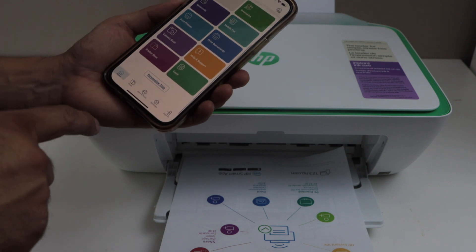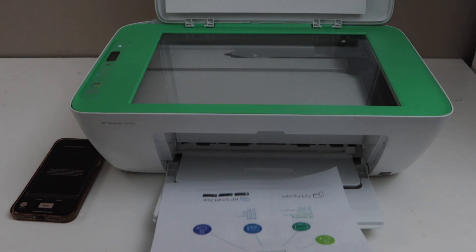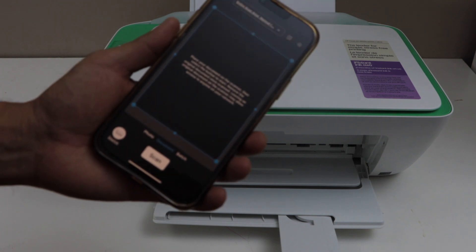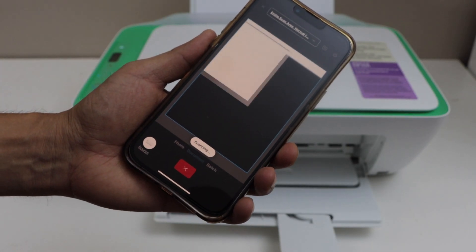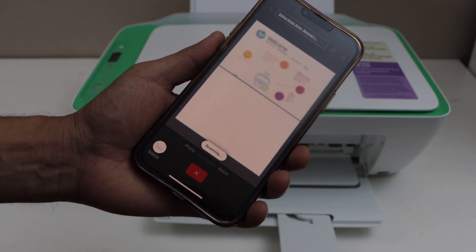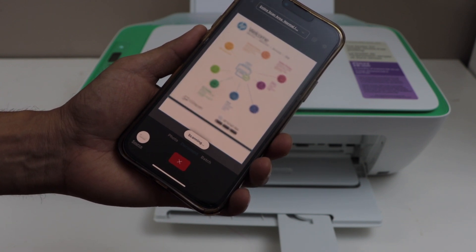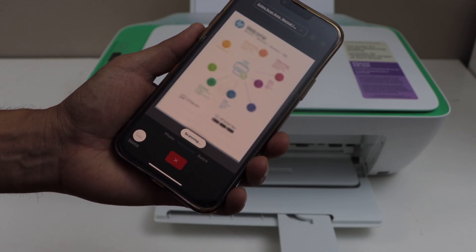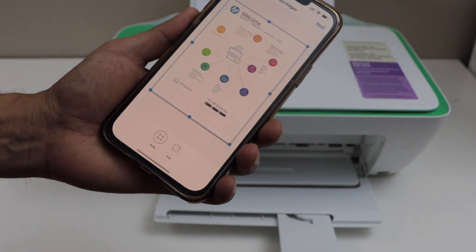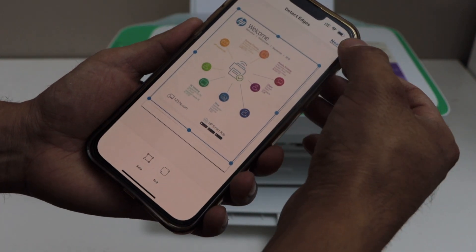Let's do a scanning test. Click on printer scan. Place a page in the scanning area facing down. Then click on the scan icon. If you have multiple pages to scan you can do that and save them as a single PDF file — you have to continue the scanning. Select the actual page size and then click next.